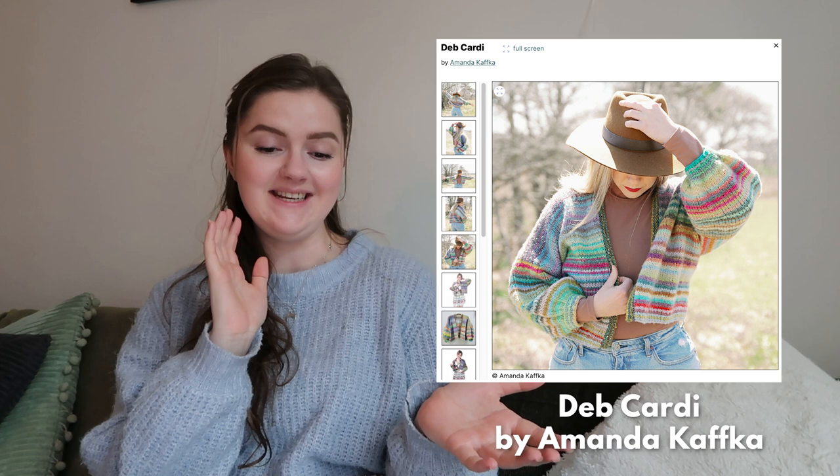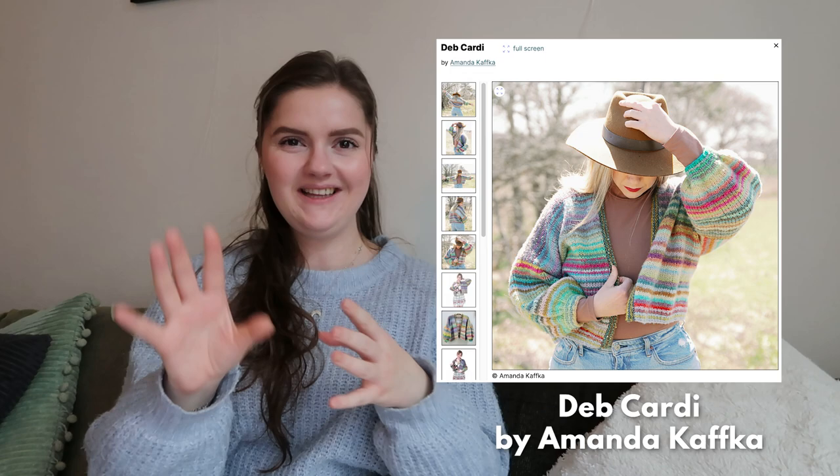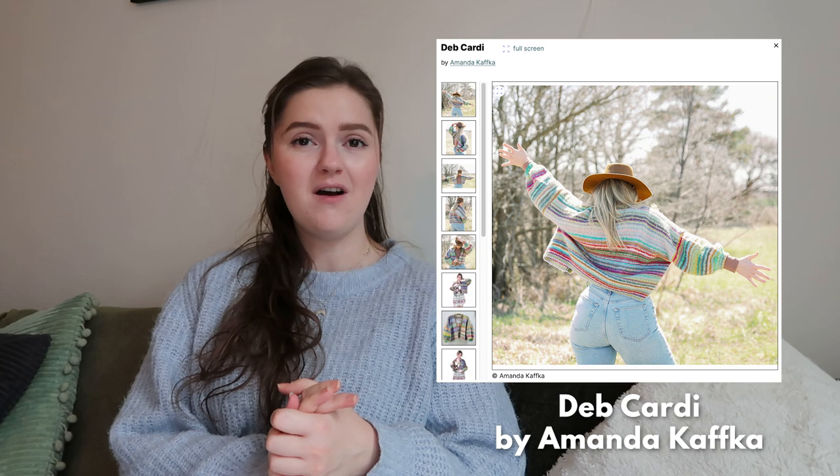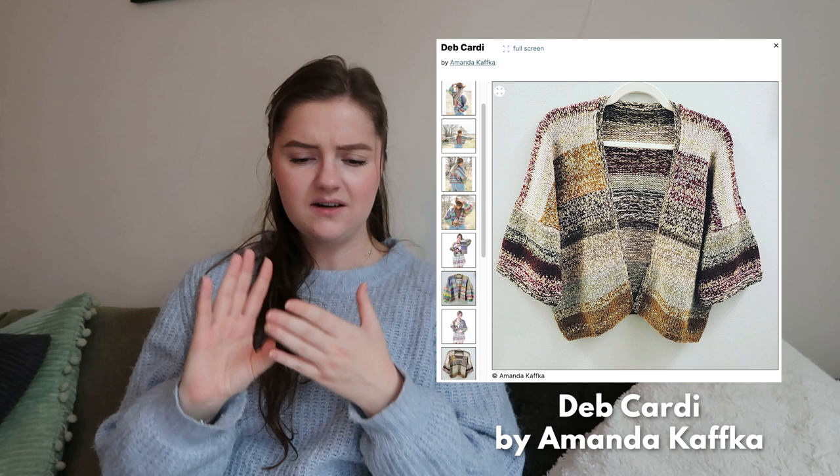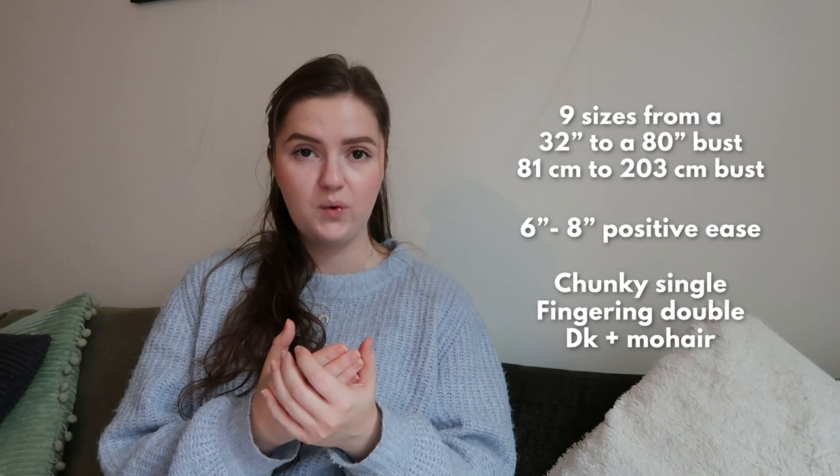Then we go on to another cardigan: the Deb Cardi by Amanda Kafka. This is very different — the Shifting Cardigan is more fitted, this is more flowy, a little bit younger maybe. It is really cool with a very different style. It's also fun because it has different options for sleeves and body — there are three options. You can mix one of three versions of the cardi and mix and match sections to pick your own length, sleeve style, and band texture. You can even make it fully reversible.